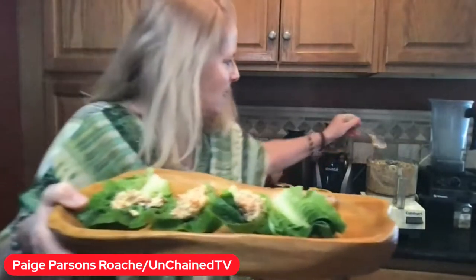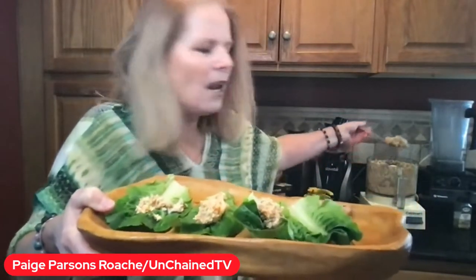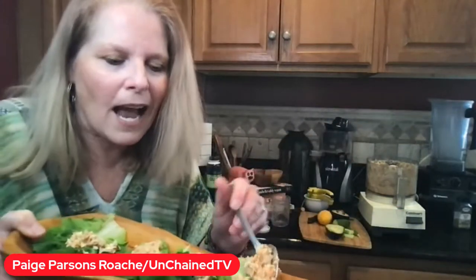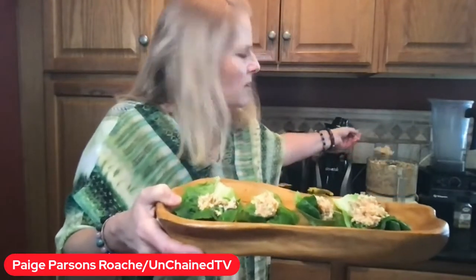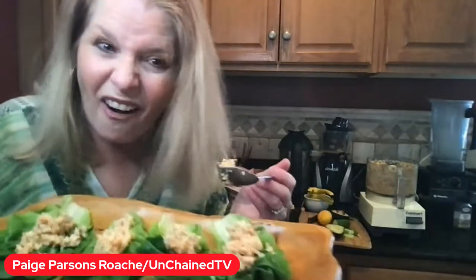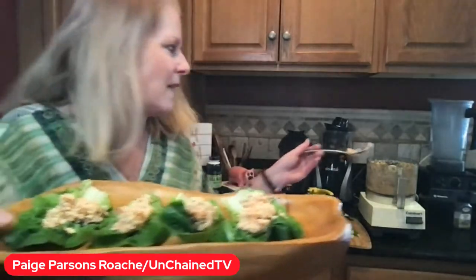Just get in the kitchen and start experimenting. The good news is you really can't go wrong with this. You could add a little aioli if you wanted, or more lemon. You could put a little sriracha, get a little spice in there. You could always add jalapeño to the mix.